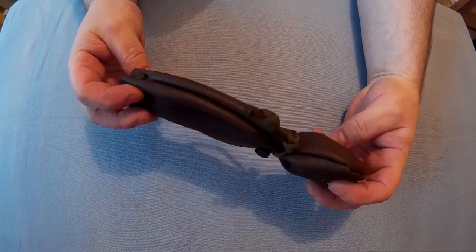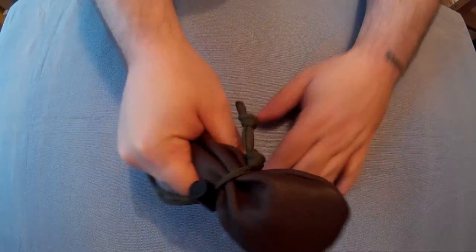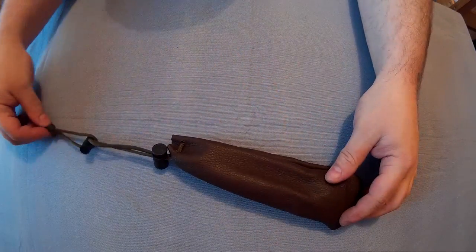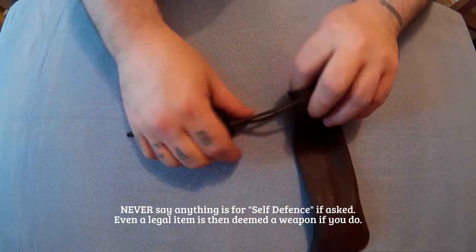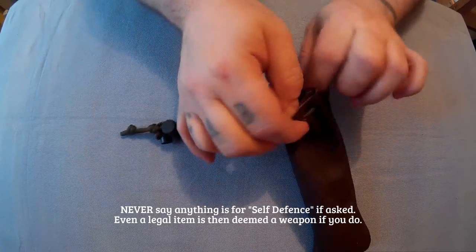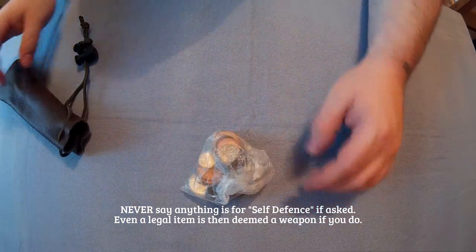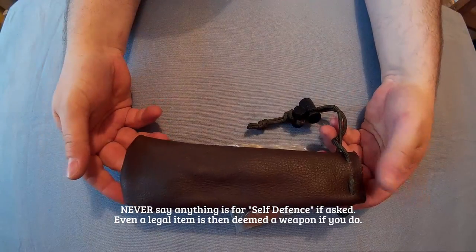So that is how you would use it. To carry it, you could carry it like that, but I recommend if anyone ever wanted to search you for some reason, as you pull it out of your pocket, pull the drawstring up like this and show them it, and say, look, it's just a money pouch, which is 100% legal. No one can say you can't carry a money pouch, which is all this is. It's just a money pouch you can use as a cosh. Get your money out, you can put a little bit of a shopping list in there, use it as an actual wallet.